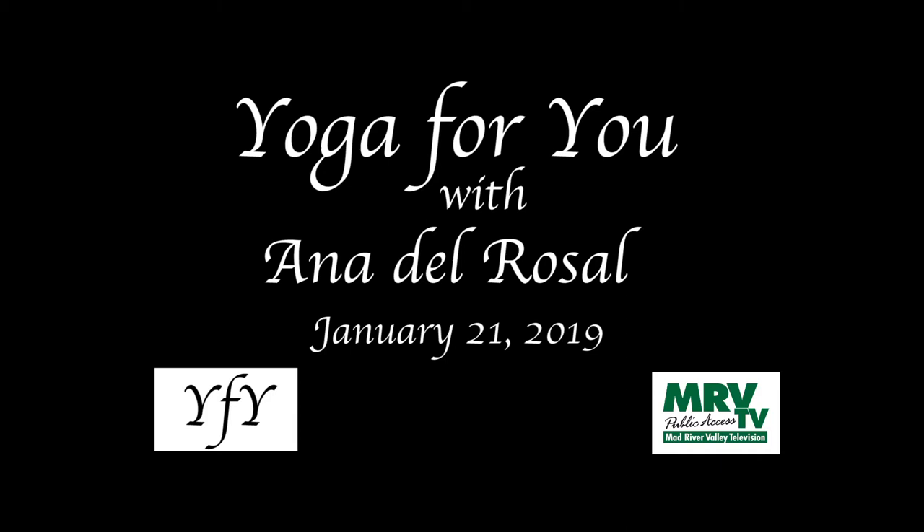Yoga is not a substitute for medical attention, examination, diagnosis, or treatment. Please check with your doctor before beginning any exercise regimen, especially if you recently had surgery, are pregnant, or postpartum. If at any moment something doesn't feel right, please stop. It's important to listen to your body.